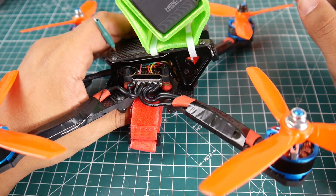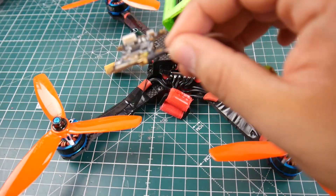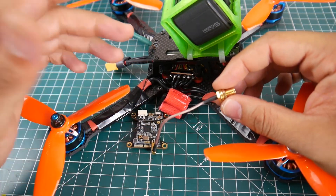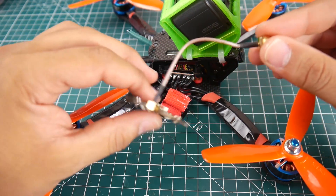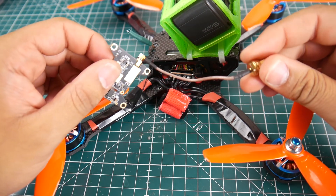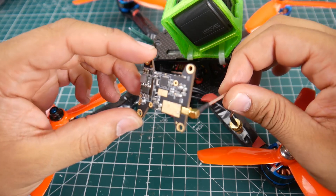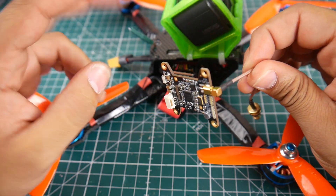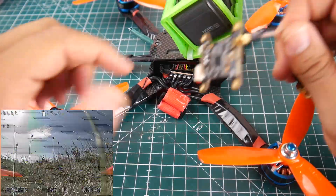Overall the video feed is absolutely perfect. In a previous test you saw it was terrible, and it came down to two reasons. This is a pre-production lateral v2, and what happened is either the carbon was making some kind of grounding effect causing that video issue — I'll come back and retest this once I get a production model — or because this has no shielding, it was susceptible to electromagnetic interference from the ESCs. Those are the two possible causes from the noise we had earlier.